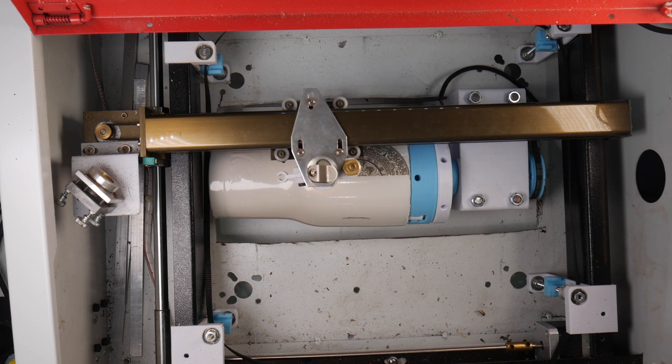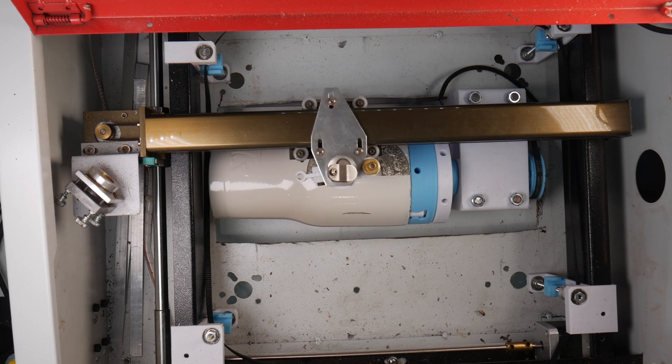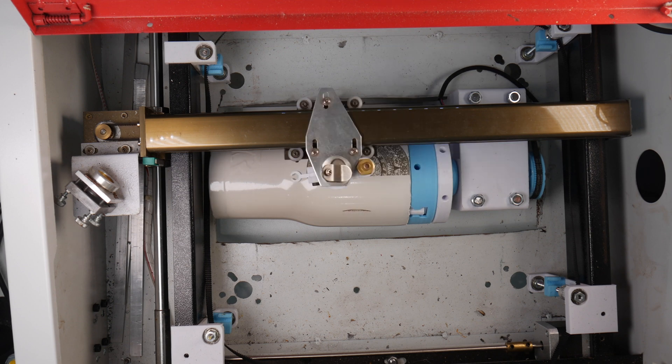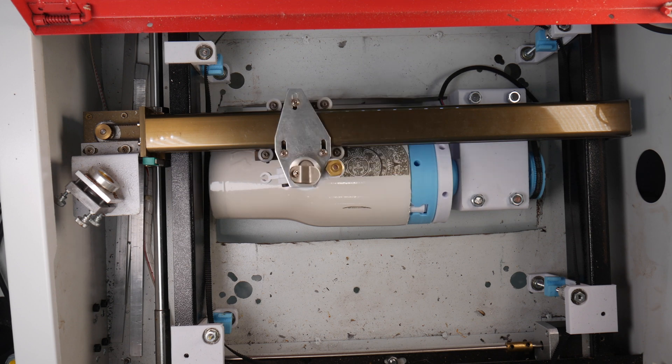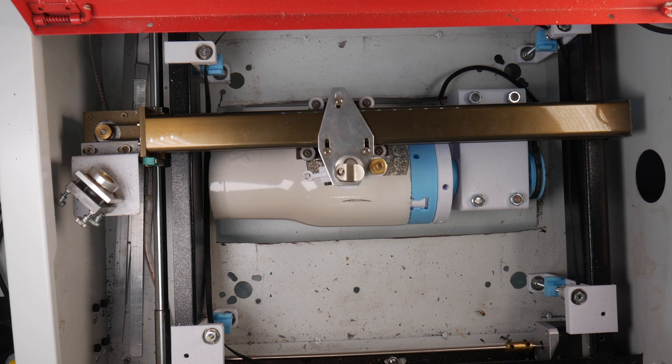I've found a lack of clear information on how to set up and use a rotary attachment, especially on the cheaper machines. Although I'm using a K40 laser cutter, the information should work on most lasers and CNCs.